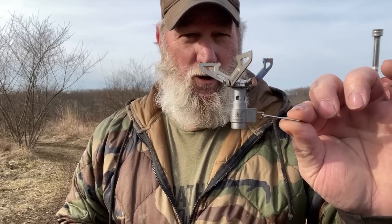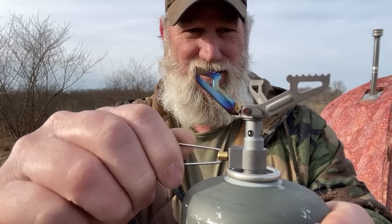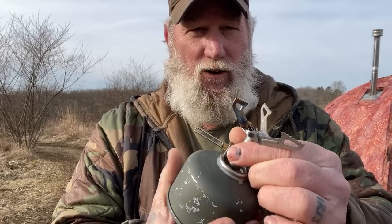The stove folds smaller than a Bic lighter, it puts out over 3,000 BTUs, and it weighs 0.9 ounces. It's a nice little stove and again it folds down smaller than a Bic lighter.